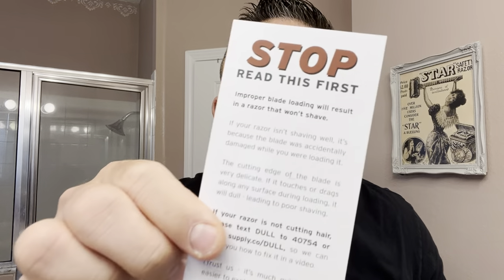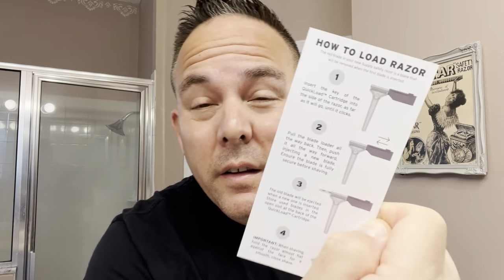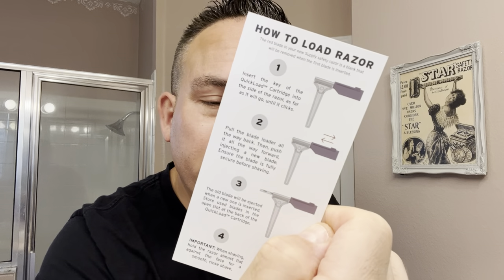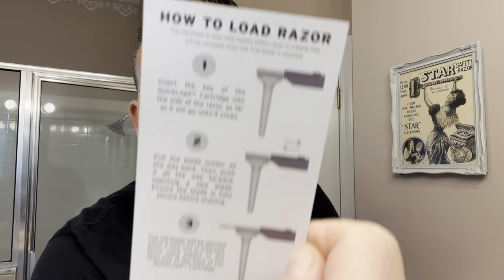And there is the razor right there. There's a little card that comes in the box that says stop, read this first. It shows you how to load the razor up — a key injector-style blade loader. It even gives you a number on the bottom: text DULL to this number for help. Nice touch, nice instructions here. It gives you a step-by-step on how to load the injector blades into this razor.